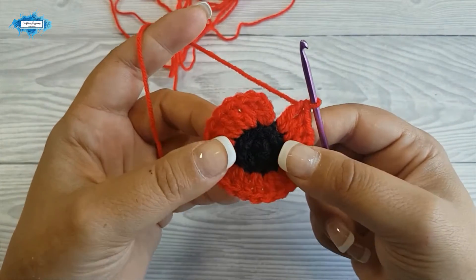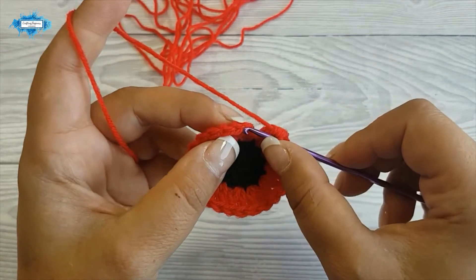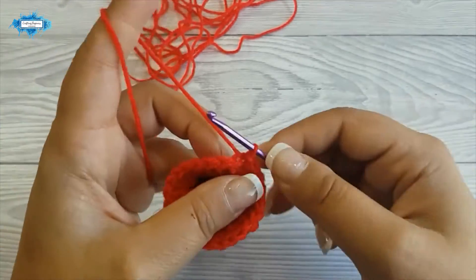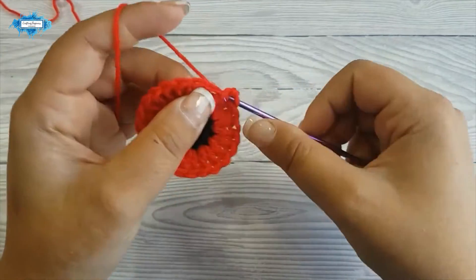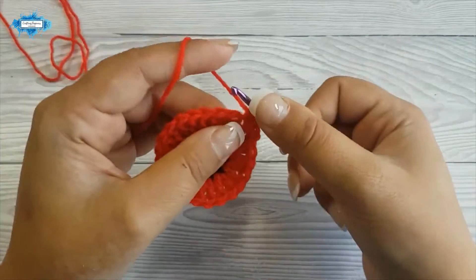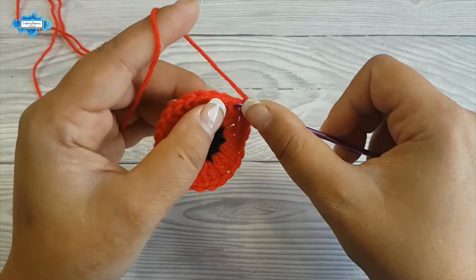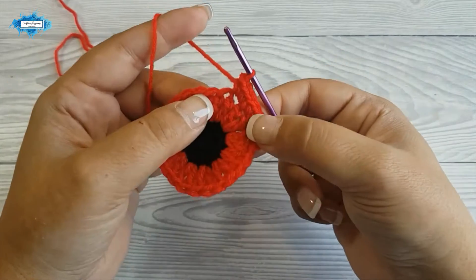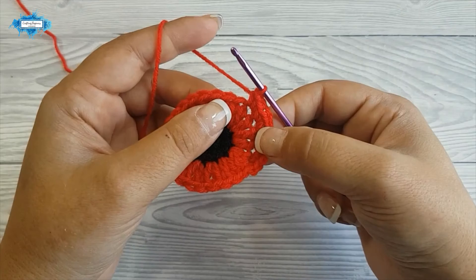This is your third row and you should have 24 stitches now. Close the round by slip stitching on the top chain of the chain 3 you made at the beginning. On round 3, we will start with 2 single crochet in the next stitch, then 3 single crochet in the following stitch, then 2 single crochet in the next stitch followed by 3 single crochet in the next stitch. Just repeat this pattern, alternating 2 single crochet in one stitch with 3 single crochet in the next stitch, until the end of the round.